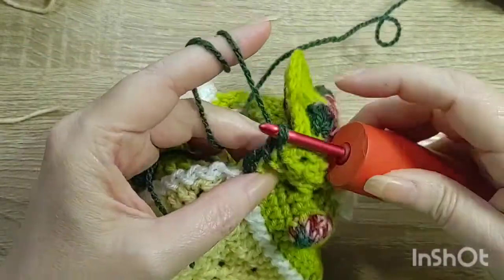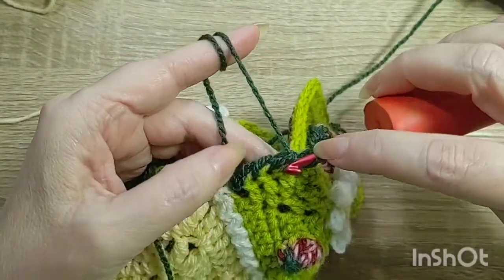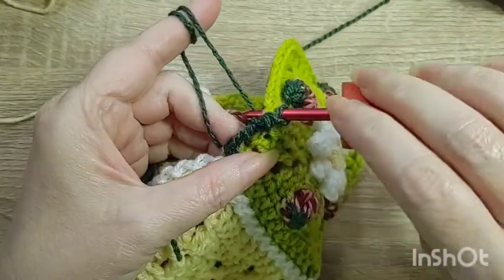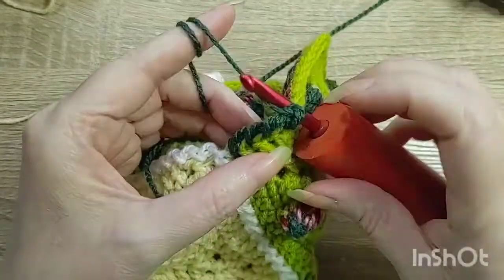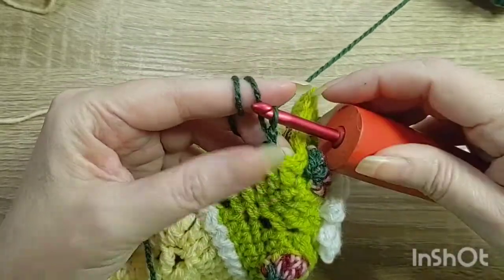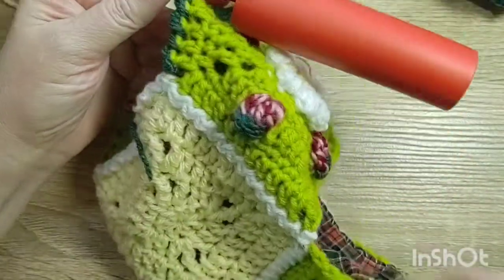Go to the right, pull up two stitches, and pull your hook through. Just keep doing that all the way around the flap. When you get here I'll show you what to do next.